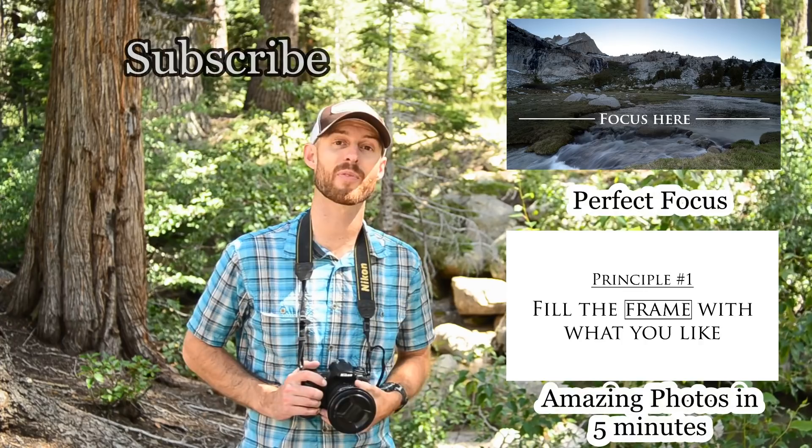I know some of these seem painfully obvious, but I actually have made every single one of these mistakes, so hopefully you can learn from my errors. As always, thanks for watching. Be sure to check out some of my other videos. You can also subscribe for photo tips and techniques, and visit my website joshuacripps.com for landscape photography workshops, tutorials and more. Until next time, have fun and happy shooting!